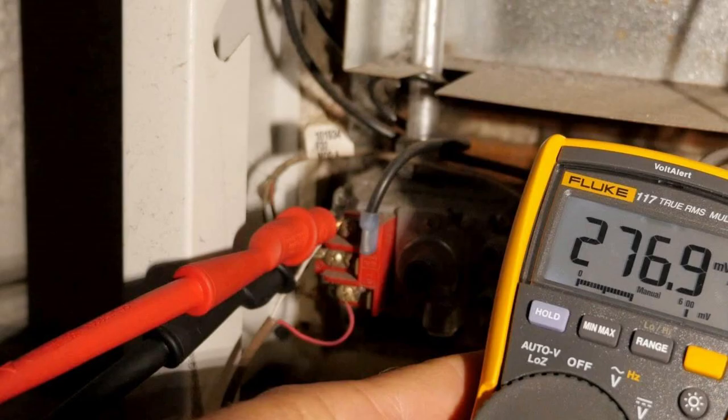So this is a low reading. A proper reading should be above 500 millivolts. Therefore, this thermopile is bad.